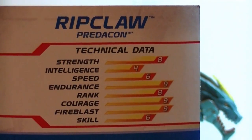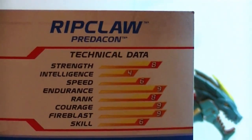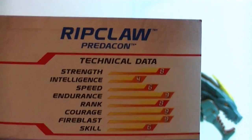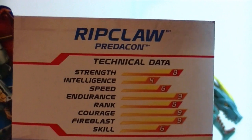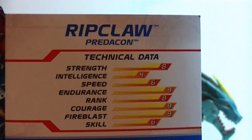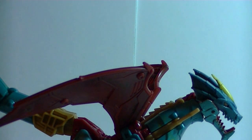Her skill is six, her speed is six, her intelligence is four. She's very strong, has high endurance, a pretty good rank considering how dumb she is, and she's very brave — of course, she's too stupid to be scared. And she's very powerful. Big dumb brawler and female — that's kind of original. In my head, she's voiced like one of the Amazonians from the Futurama cartoon.